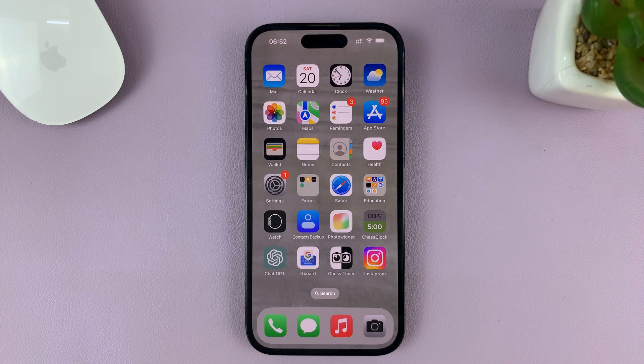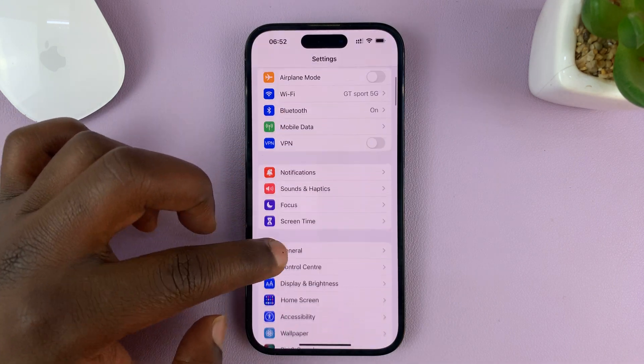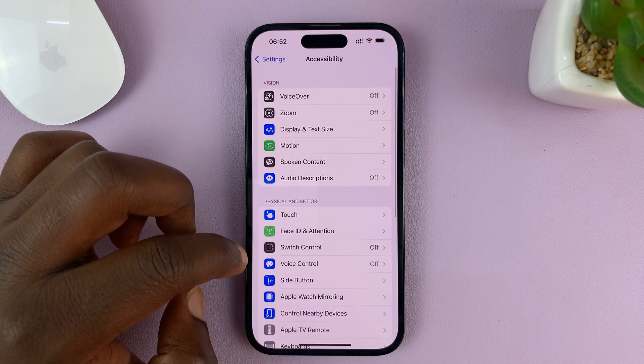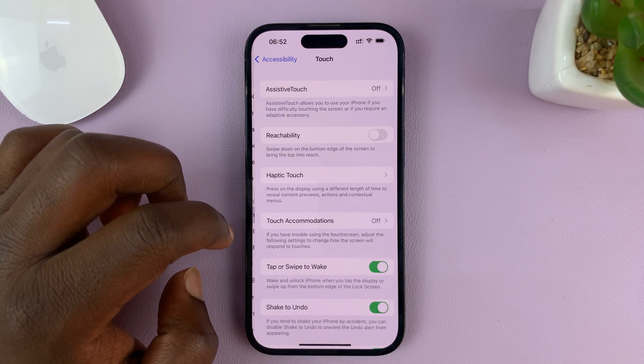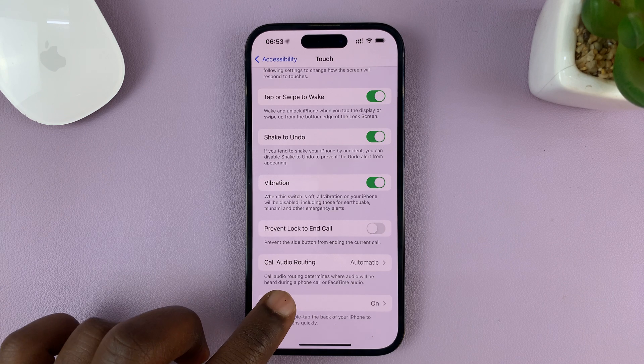Another way you can take screenshots on your iPhone without buttons is by using the Back Tap feature. So go to Settings. On the Settings page, go to Accessibility, tap on that. And then under Accessibility, tap on Touch. Then scroll all the way down to Back Tap and tap on that.